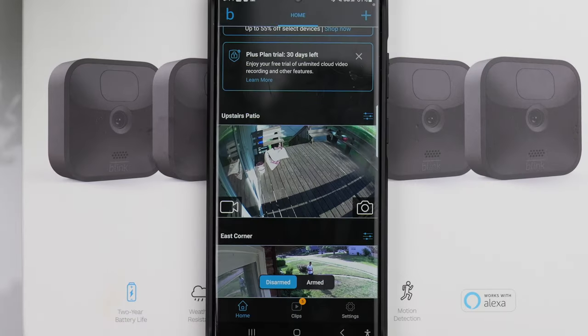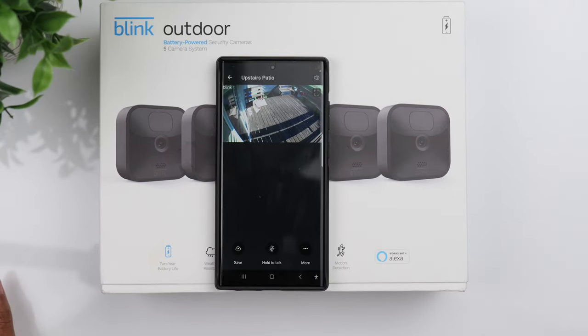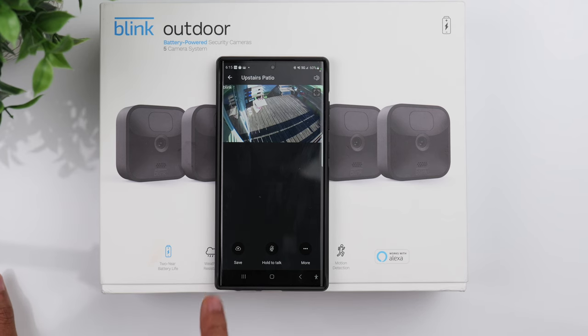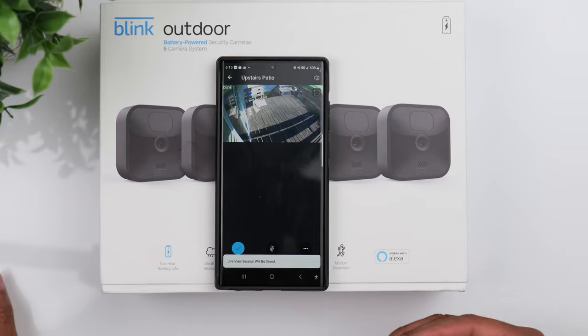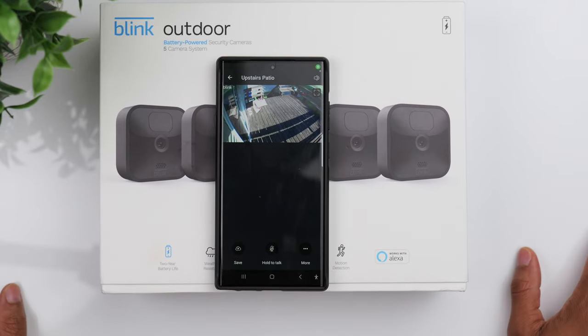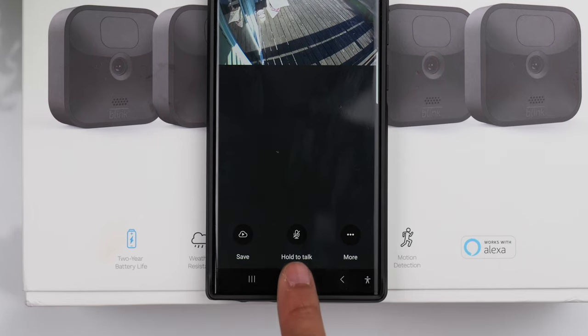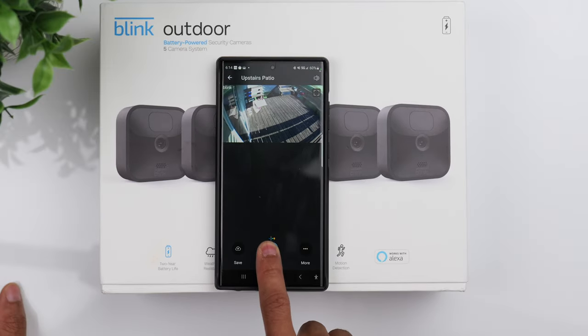Once you're in the live feed view, you have a few different options. If you click the save button at the bottom, that will save that particular live view session. You also have the 'Hold to Talk' option, which allows you to communicate with someone through the camera.